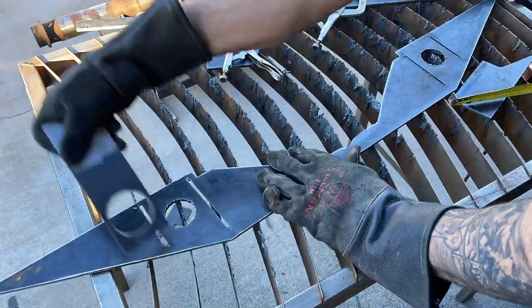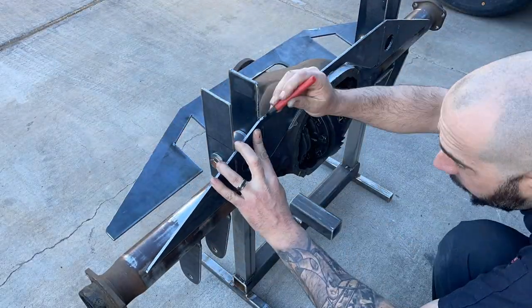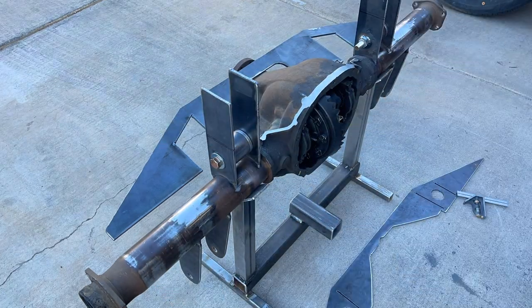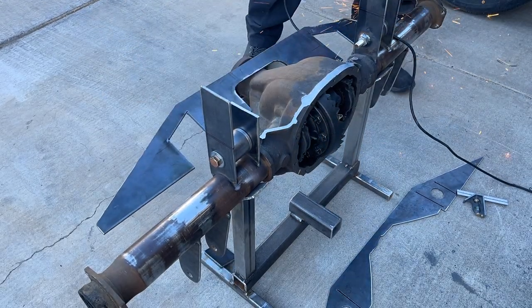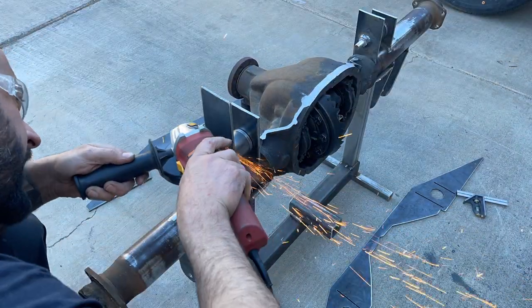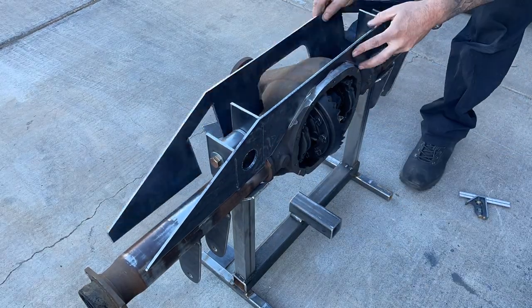Now that all the pieces are cut, I can finally mark where the tops of the upper link bar tabs will be. I created those tabs extra tall in the last video because I knew I wanted them to reach the top of the truss, but I had no way of knowing how high they would need to be. Now that all the pieces are made, I can just mark the tabs and trim them to the right height.